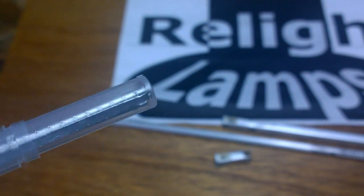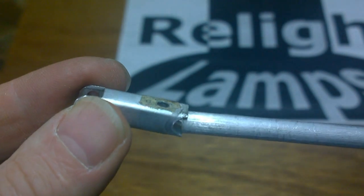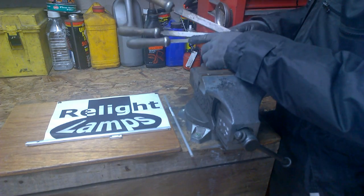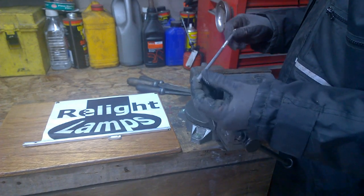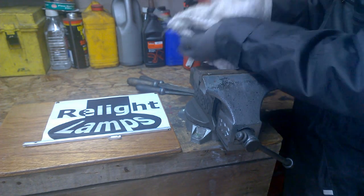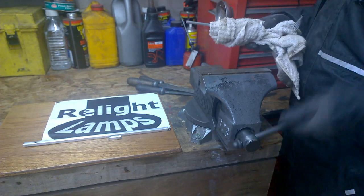Our first step is to dress down the aluminum round rod to fit inside the existing arm. What I have here is a selection of files from medium to fine, my quarter inch aluminum rod, and on this occasion, because I don't want to damage any more of the rod, I'm going to wrap it in a cloth before I grip it in the vise.